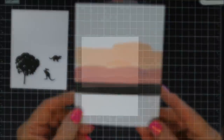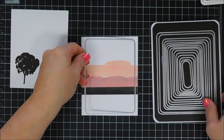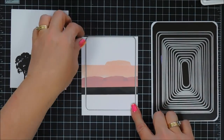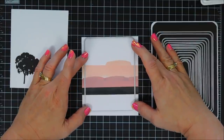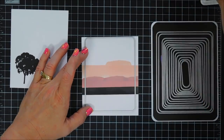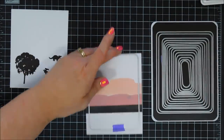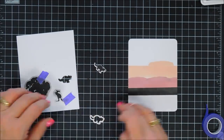I'm die-cutting the background using a rounded corner infinity die from Hero Arts — this is the third from the largest. I'll tape it down and run it through the die-cut machine. While I'm at it I'll use the coordinating dies to die-cut my stamped animal images as well.